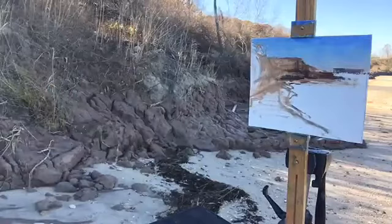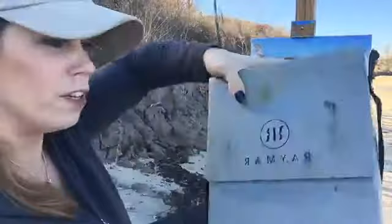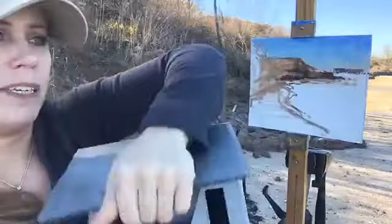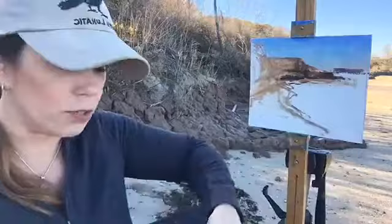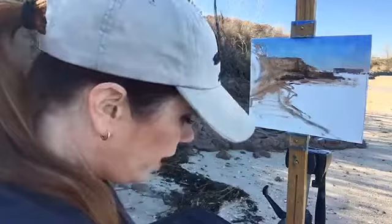For transporting paintings, I'll show you. This is a box I bought from Raymar. You can get them in all different sizes — I bought an 8x10. I really like it because most of what I do is either 6x8 or 8x10, and they have little slots and you slide them right in. If I do something bigger, like an 11x14, I'll just leave it on the easel and carry that back to the car and lay it flat.